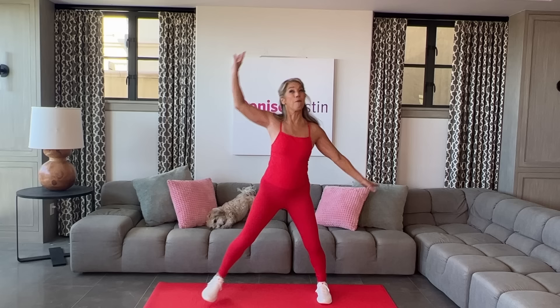Here's my little doggy — I take him on walks too. That helps with your heart health.